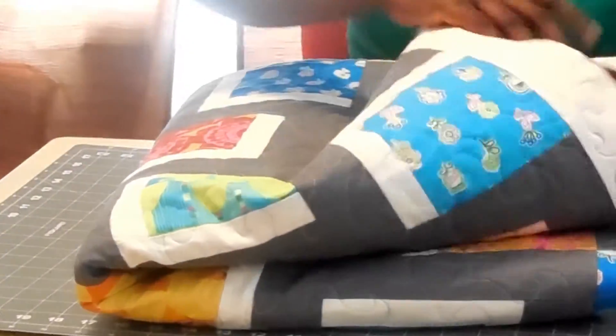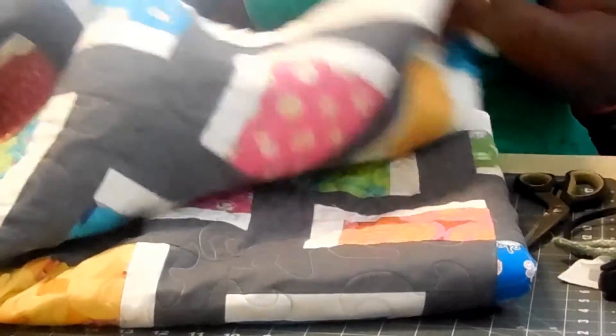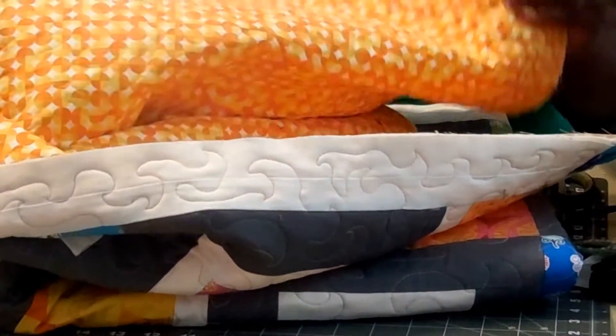Also take a look at the backing fabric — I picked it up at a quilt store in South Georgia. There's the backing fabric. So pretty. And what we're going to do today is make the binding for this.